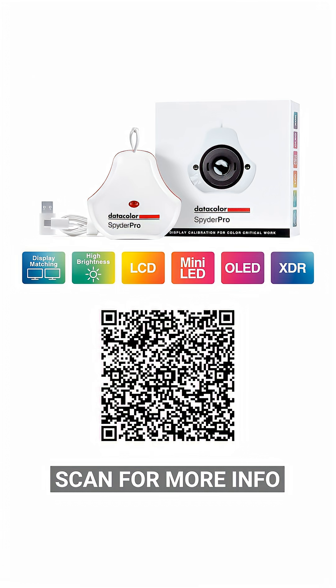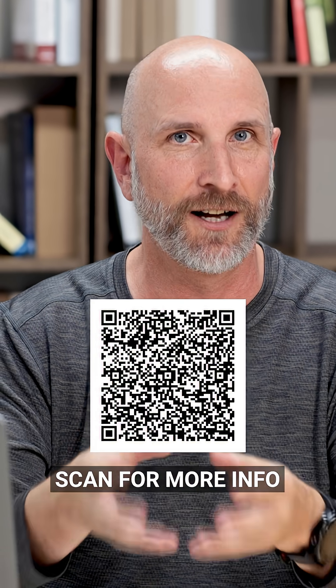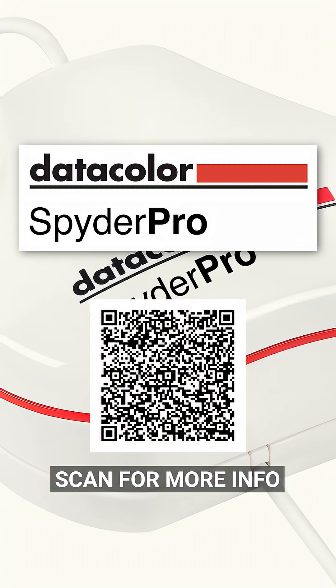You have all of the tools that you need to capture, edit and share your images with confidence.